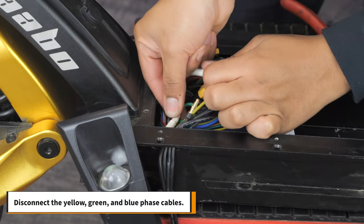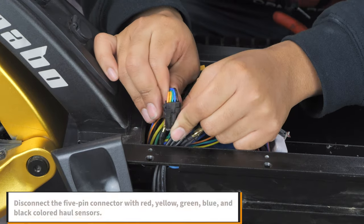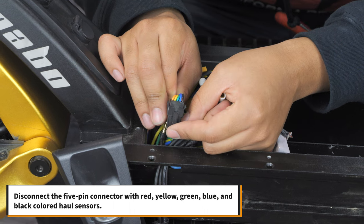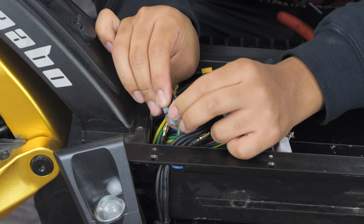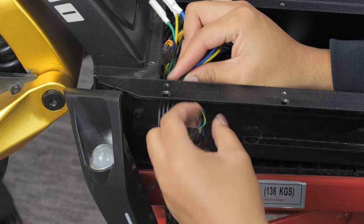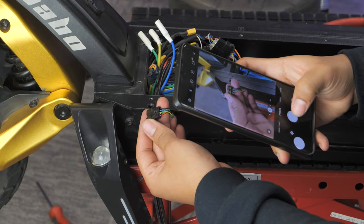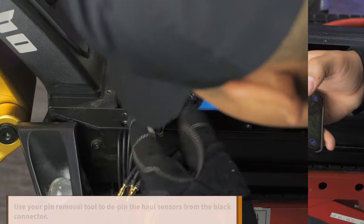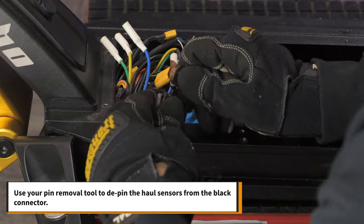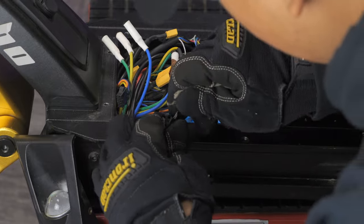Disconnect the yellow, green, and blue phase cables. Also disconnect the five pin connector with red, yellow, green, blue, and black colored hall sensors. We recommend that you take pictures of the connections before unplugging anything for reference later. Next, use your pin removal tool to de-pin the hall sensors and the black connector. Save this five pin connector for later.